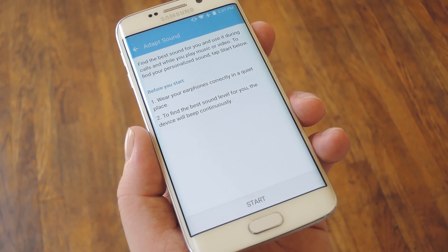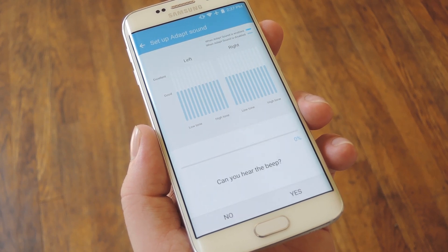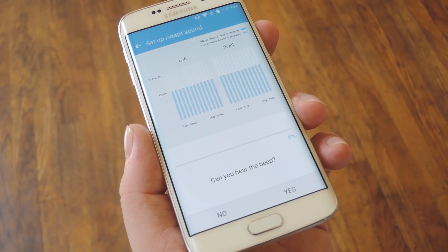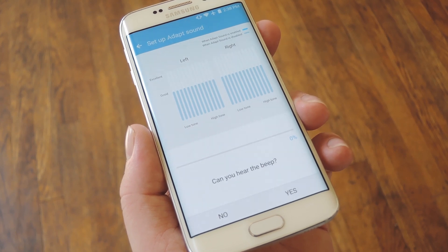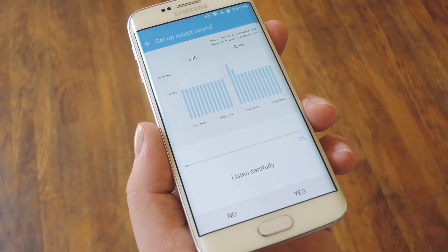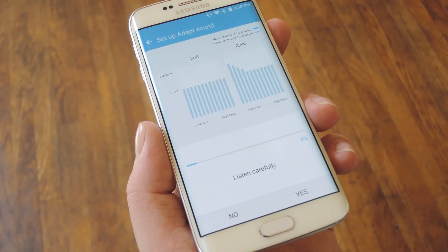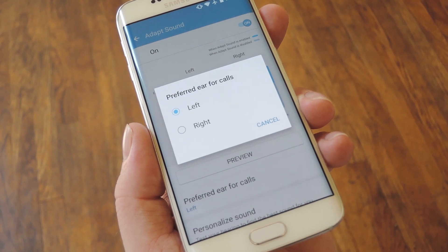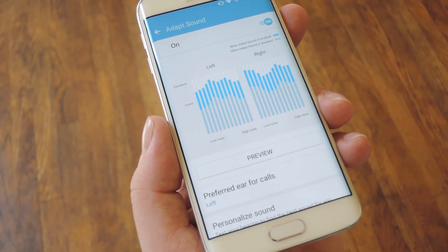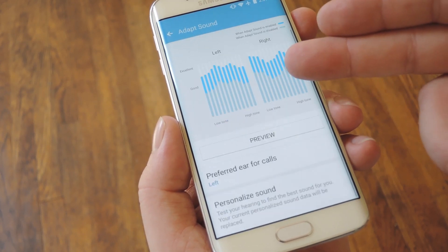Then go find a nice quiet place where you can hear well. Once you're all set up, go ahead and press Start to begin the hearing test. It'll play a series of faint beeps in each of your ears at varying frequencies, and with each different frequency, it'll ask if you can hear the beep. Answer honestly, and as you go, you'll see it building up a personalized audio profile for you. When you're done with the test, it'll ask which ear you'd like to use for phone calls. Once you get past that, your personalized Adapt Sound profile will be active system-wide.